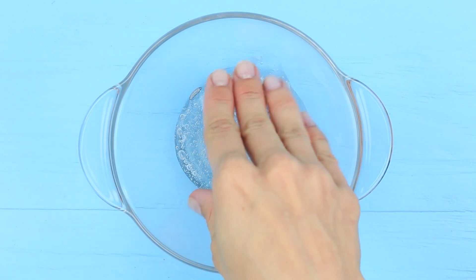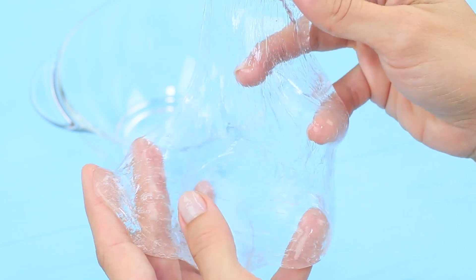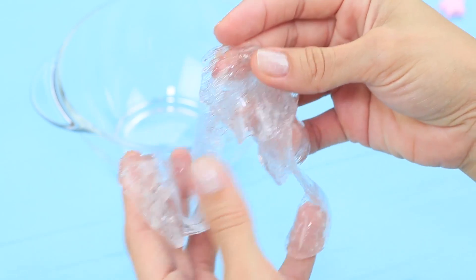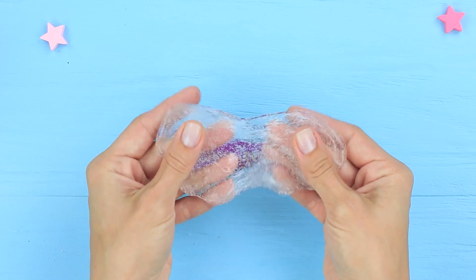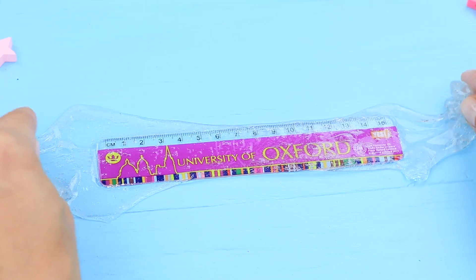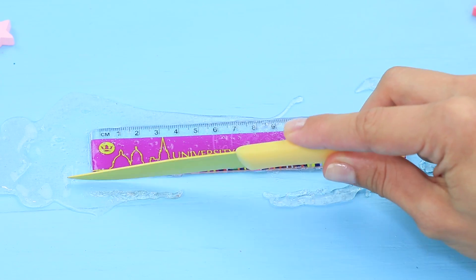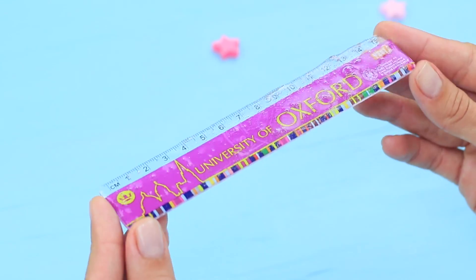Knead the slime with your hands. You get a clear slime that looks very similar to a jellyfish. Stretch it out and put it onto a plastic ruler. Cut off the excess. The ruler is ready for the prank.